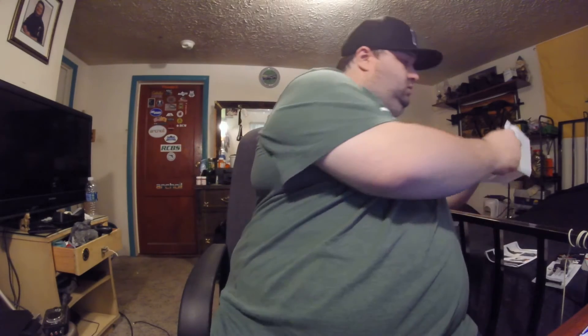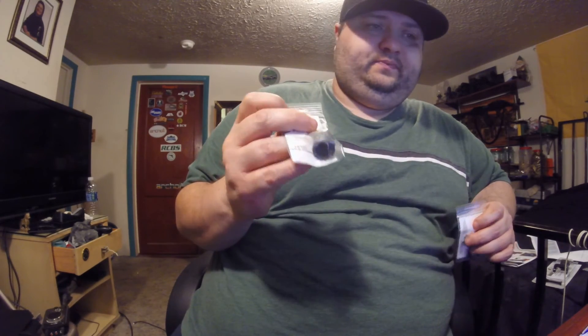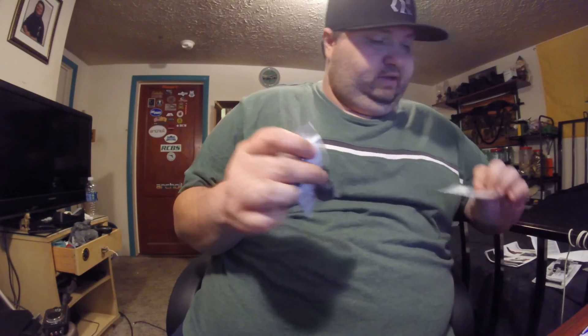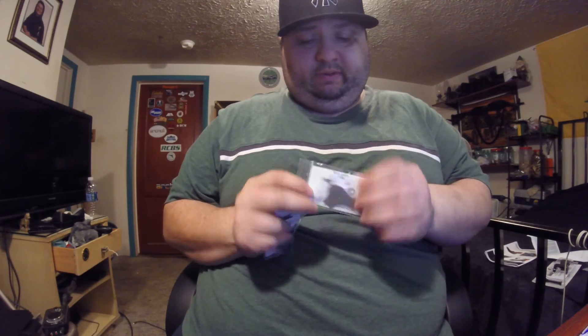That's it — that's the Tech Sight for the SKS. They make them for all kinds of rifles, even the AK. I'm not going to take this out of the package just yet. They also sent a letter with the stuff, which is pretty cool. Attached to it they sent a sight tool.